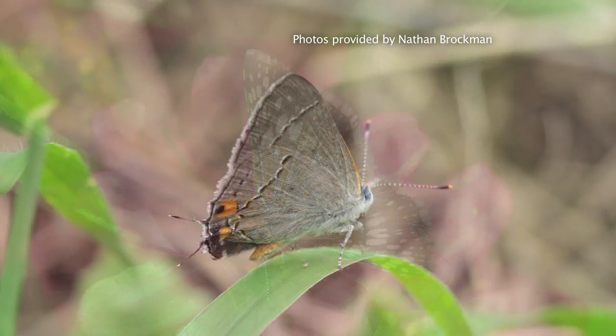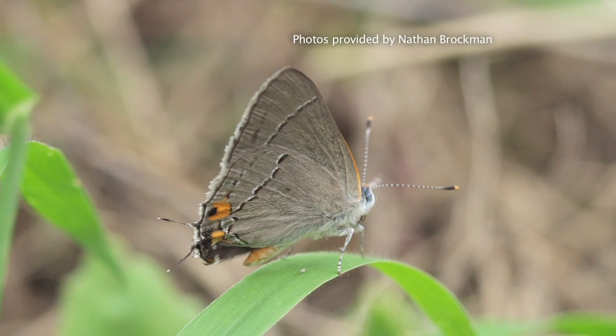Now, here's Nathan Brockman of Reiman Gardens with information on how you can plant your garden. When planting your garden, there are a few different things you need to take into consideration. One of the first ones is how much light the area receives. You want at least six hours of sun during the day so that your plants can really grow and bloom out nicely.